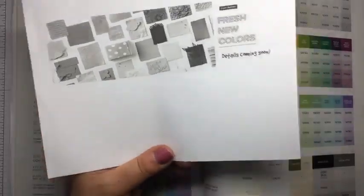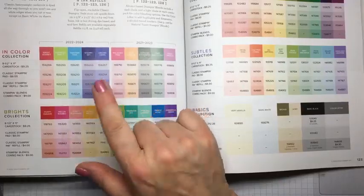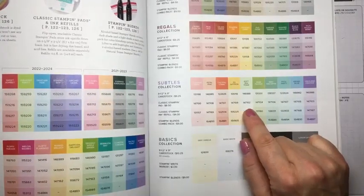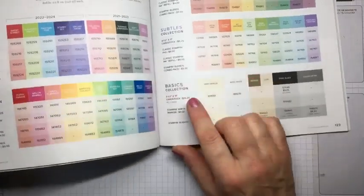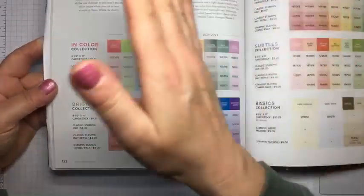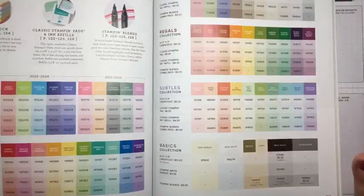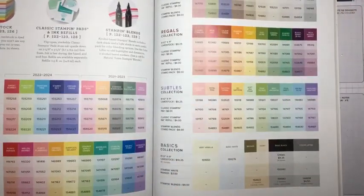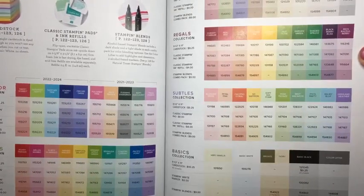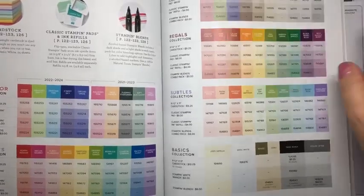What the color refresh means is they're going to update the core color line. Right now we have four color families: brights, neutrals, regals, and subtles. We also have our in-color collections, which are not considered core colors — we get five colors that come in each year and five that go out. What they've announced is that these four core color families are going to be updated with new, fun, trendy, beautiful colors. I don't know how many will be new, but in the past it's usually a good third or more of the colors that get exchanged, though there are always some that stay.